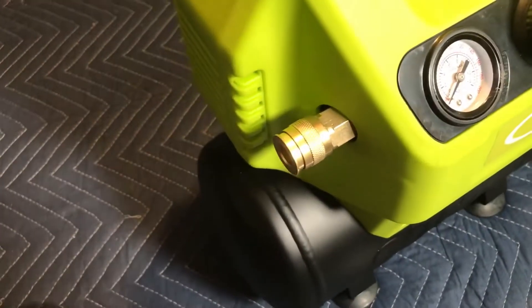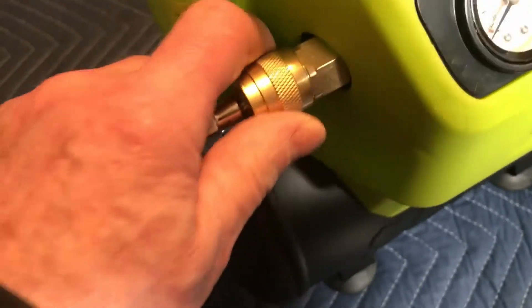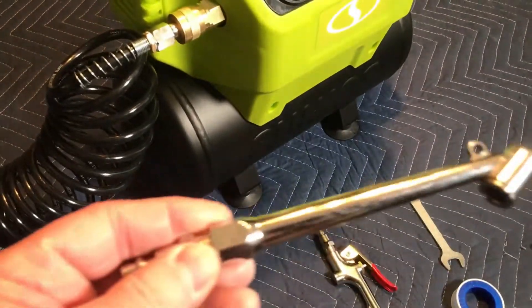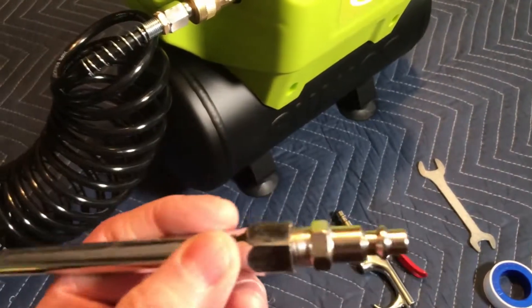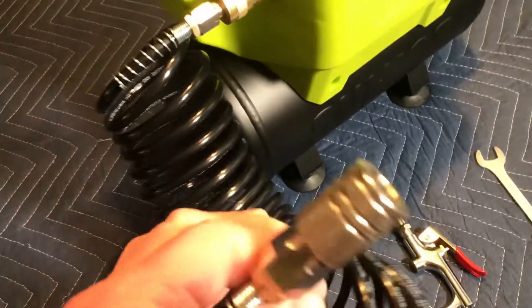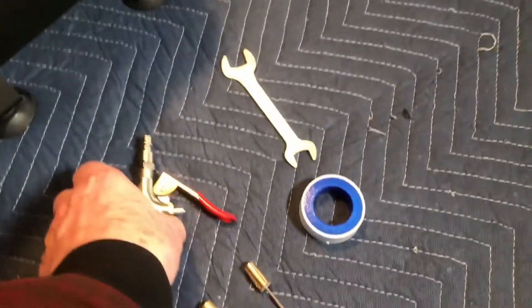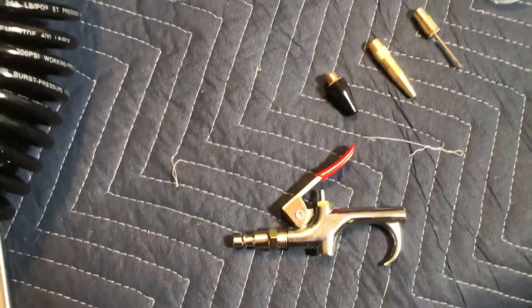The air hose can be attached to the quick disconnect fitting easily, even if only one hand is available, by pushing back on the ring. A tire chuck is provided for inflating tires. The double-headed coil hose extends out to 25 feet.